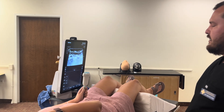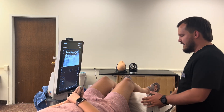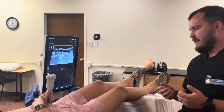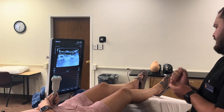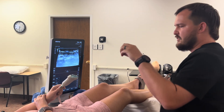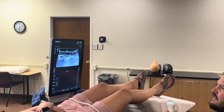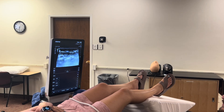We're going to start with the popliteal block because it can be the most time consuming. The patient is being helpful and holding the probe. I'll get the area prepped and ready with all my sterile supplies. I'll put on clean gloves and prep the area with chlorhexidine. As it's drying, I'll put on sterile gloves, grab the needle and ultrasound probe cover, have the nurse hand me the probe, and get the cover on. My nurse will push my chair forward so I can get into good position.